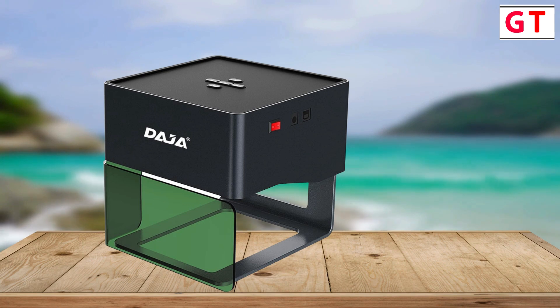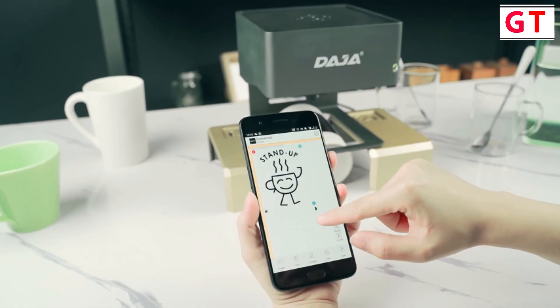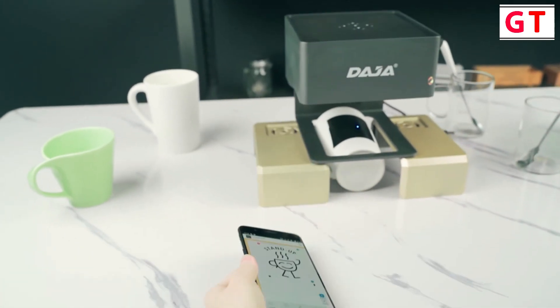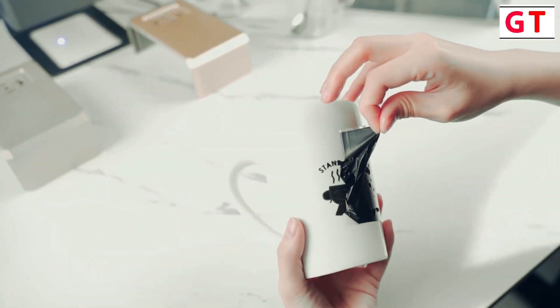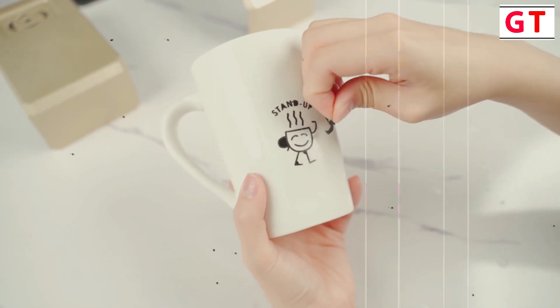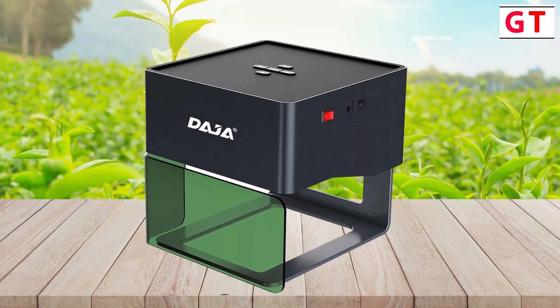Easy to connect — connectivity is a breeze with the DJ6. Whether you're a Windows user or prefer mobile, the DJ6 supports various connection methods. Utilize the self-developed mobile app to engrave photos and logos directly from your phone. And here's the game changer: the offline engraving mode lets you unleash your creativity anytime, anywhere, without the need for a PC or mobile.